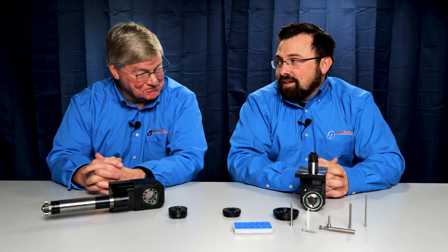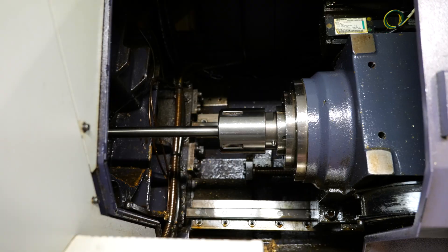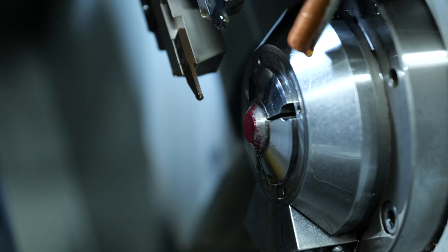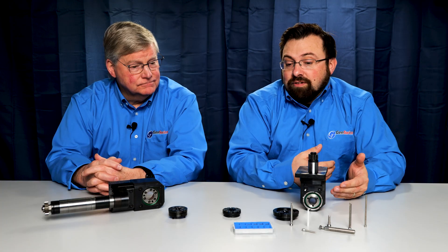Thread whirling is one of my favorite processes for running in a CNC Swiss machine. Part of the reason for that is it's an exclusive process — it requires the sliding headstock action that Swiss machines provide. You need to have a guide bushing to provide support, and the guide bushing is also one of the main reasons for doing thread whirling in the first place.